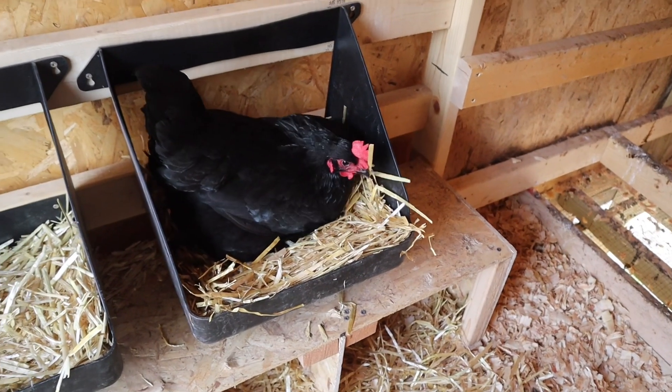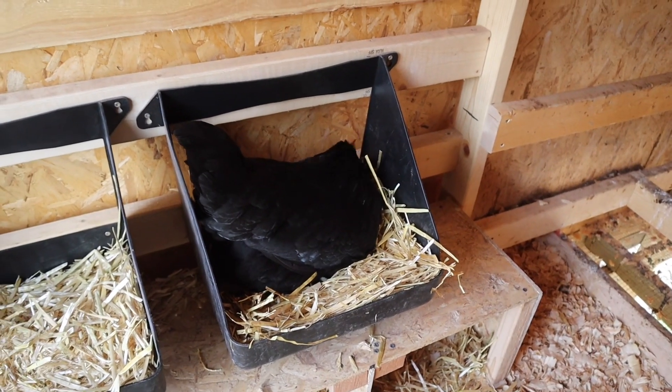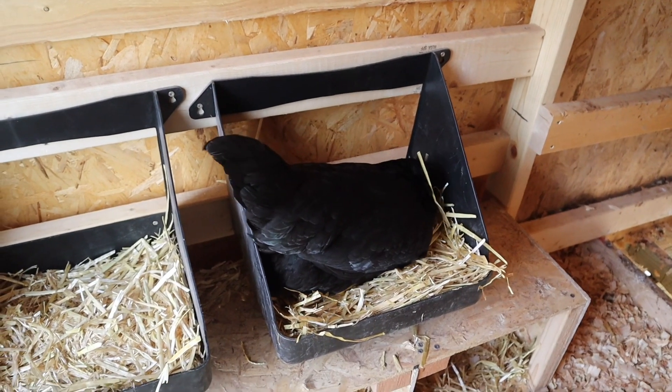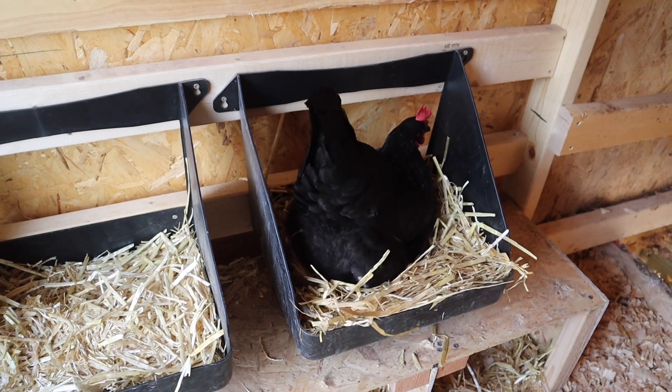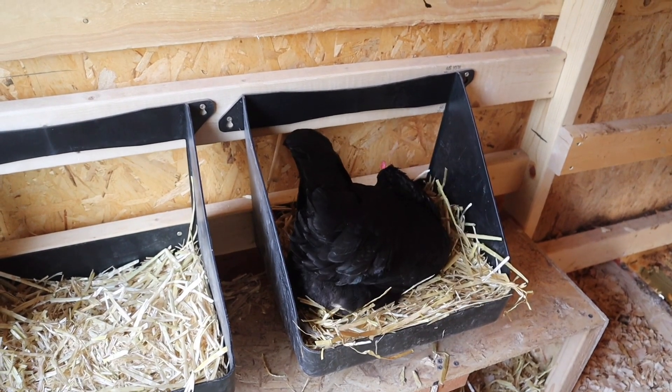I think she's happy now — she finally got her nesting box back after all of that drama. I don't know if she's actually trying to lay an egg or she just likes the box in general, but I think she's trying.